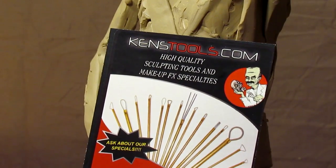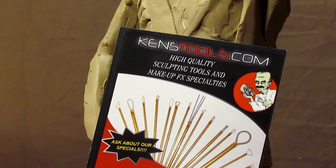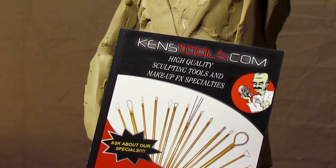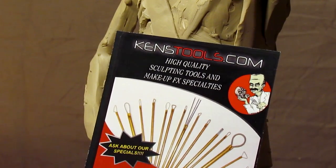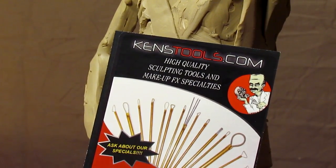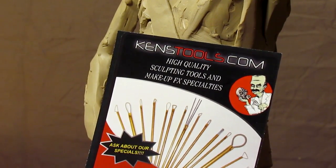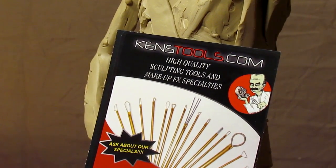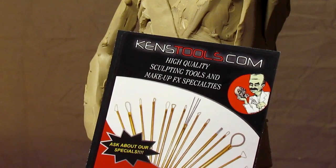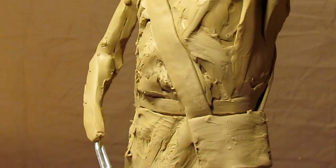These are kenstools.com — high-quality sculpting tools and makeup FX specialties. Many people in the movie business buy their tools from kenstools.com, and they use them in creating the prosthetics and the figures that you see in a lot of movies these days. He comes highly recommended, and that's why I went to Ken and got these tools.